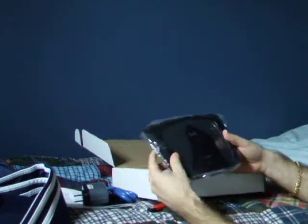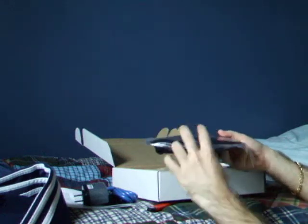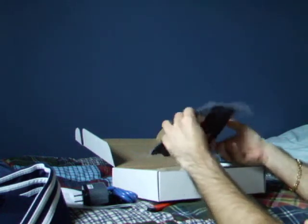It still has the plastic on it. It's pretty good. I highly recommend you guys pick up a recertified product if you can.